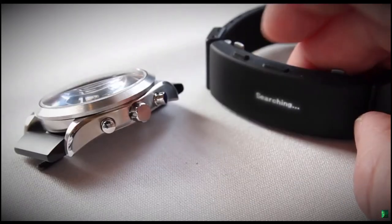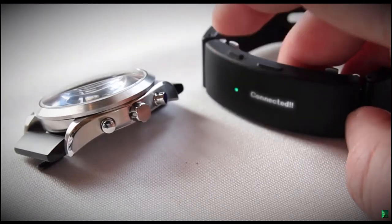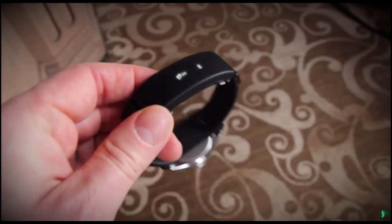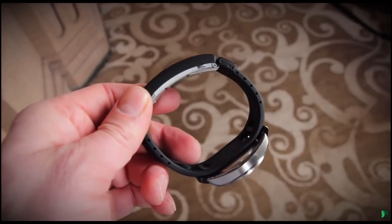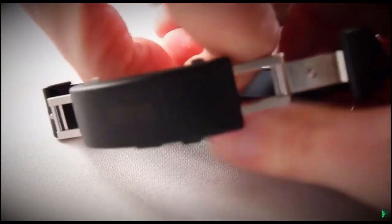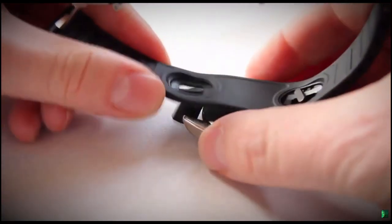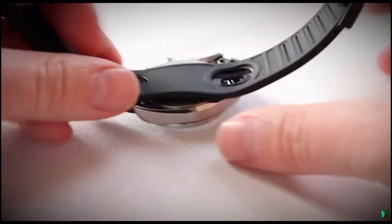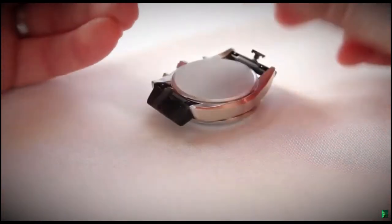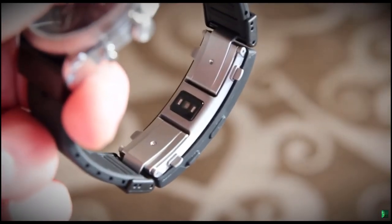For those worried about durability, it's waterproof up to five atmospheres or 50 meters, and feels suitably sturdy and well made on first impressions. There's also an active model that's essentially just a silicon strap that feeds beneath the case, adding a little more thickness and not looking quite as premium.